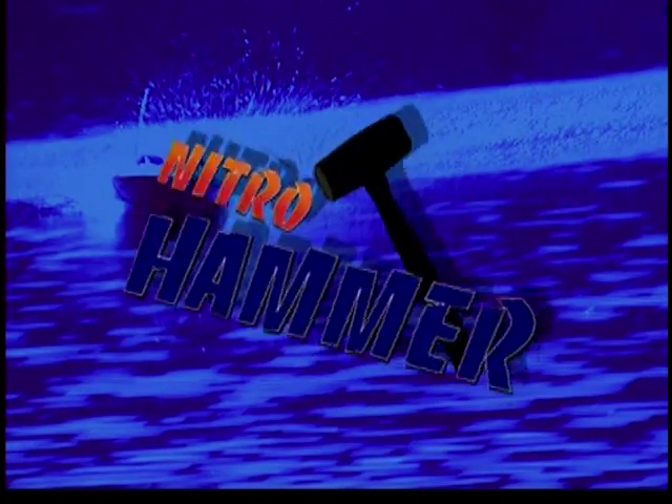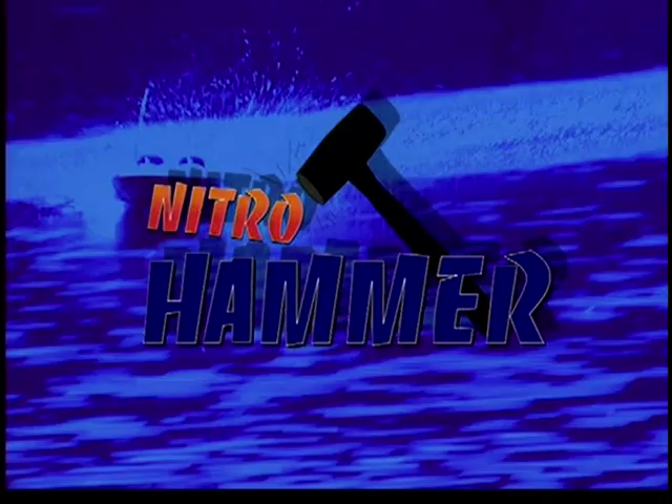Welcome to the exciting world of nitro RC boating. Over the next few minutes, we'll show you how to ready your nitro hammer for operation and give you some handy tips for starting your new engine.